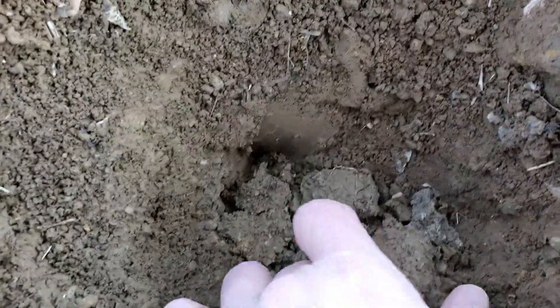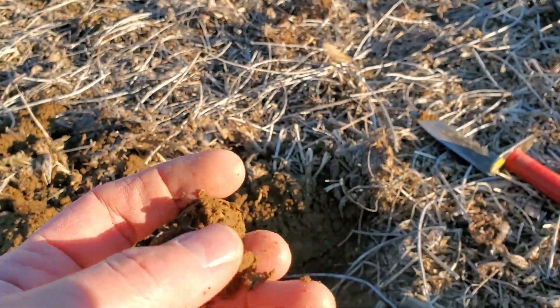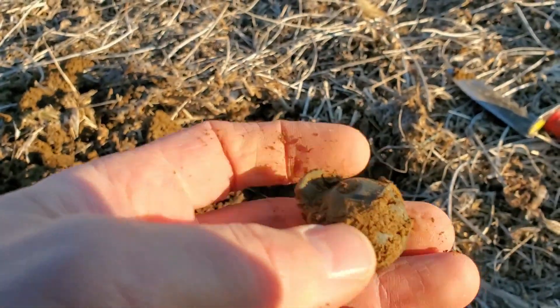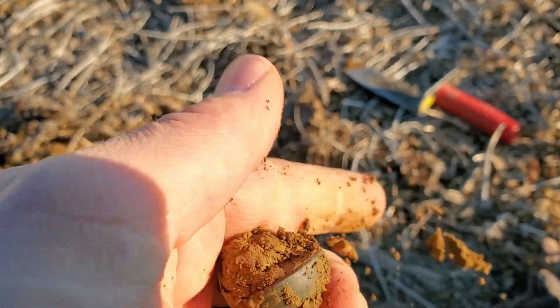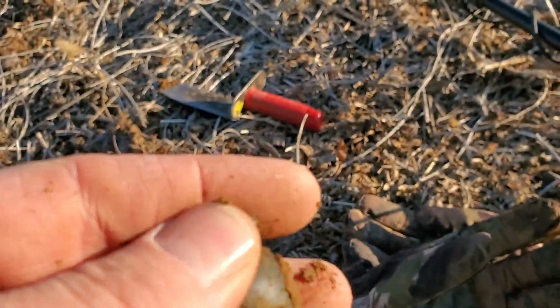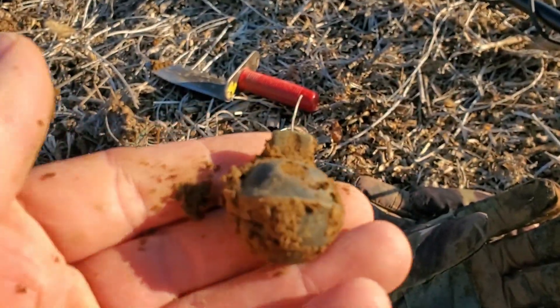Alright, second good signal — looks like I got a little crotol bell down in here. Let's hope it's complete. Oh no, it's not — oh man, bummer, heartbreaker. Yep, it's broke. It still has the shank on it though — still a nice piece of history. It's a good sign, we're gonna keep working this area.